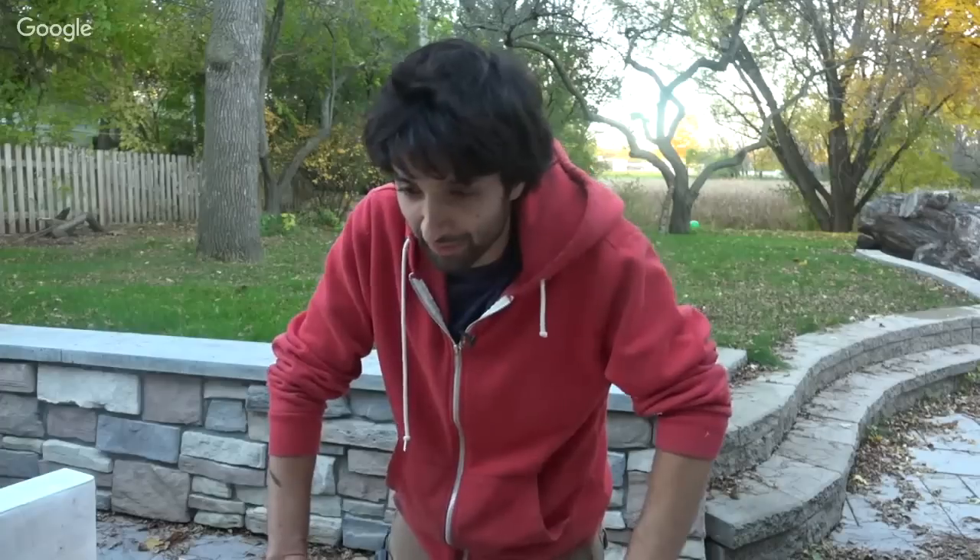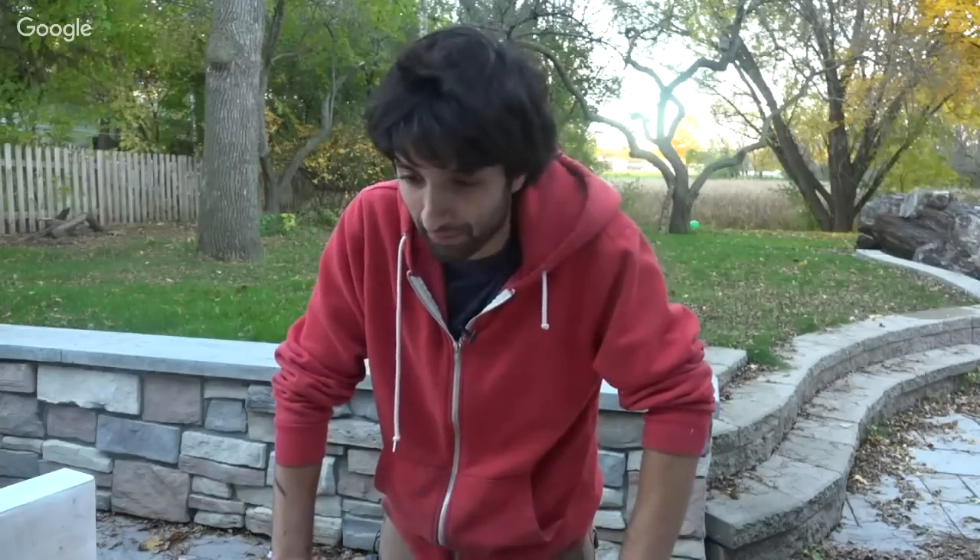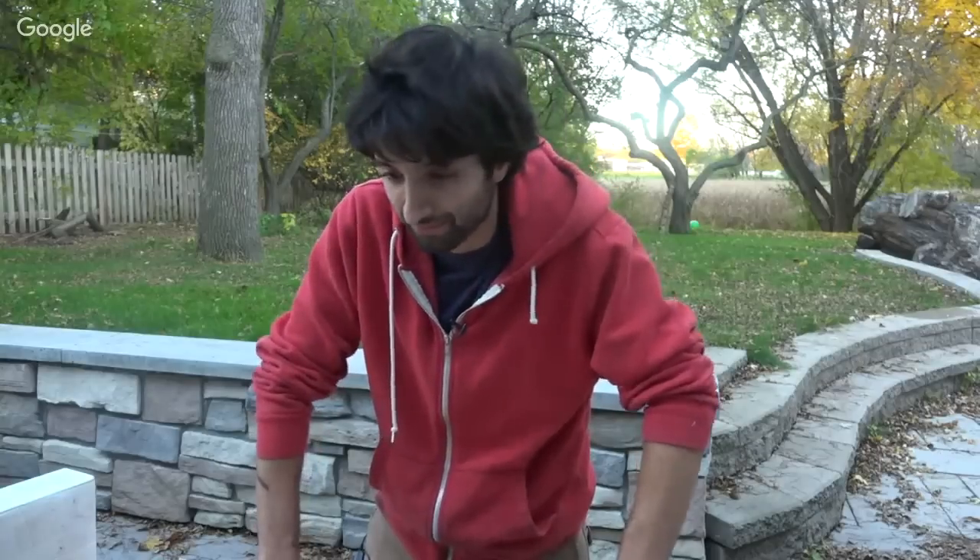George Vondriska stopped by about two weeks ago when April and Triton were here just to say hi and check out the shop. He's about an hour away from me — he came by, he's been meaning to, and I've been meaning to go out and check out his place.